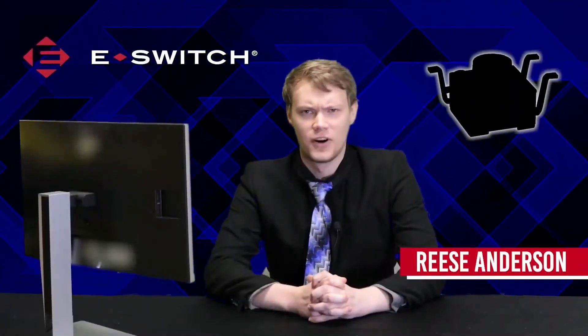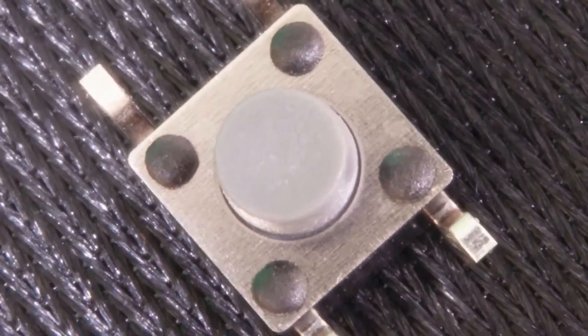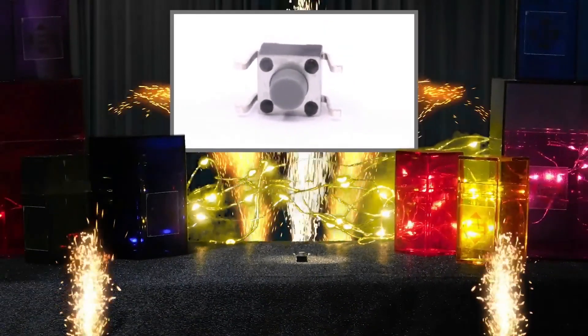Next up, we've got a very versatile switch making its eSwitch debut. Let's go to our shouting cowboy, Anthony Variano, for its introduction. Now approaching the ring, making its eSwitch debut, wrestling out of Minneapolis, Minnesota: a top-actuated reverse surface mount switch measuring 6x6mm and featuring a life expectancy of 100,000 cycles. I present to you the RT-3301 Series Tactile Switch.